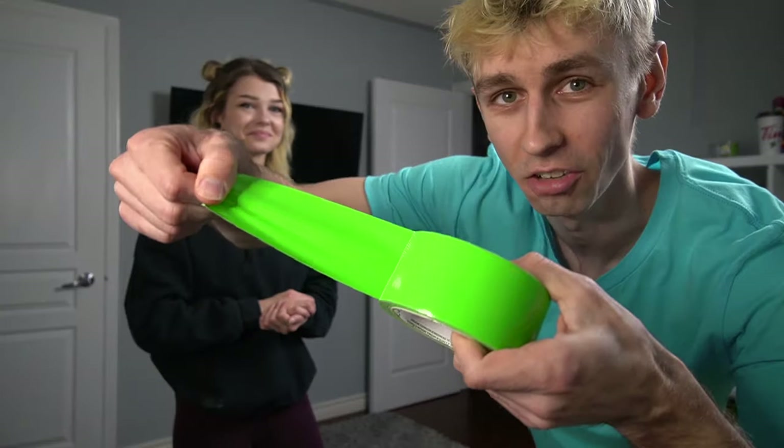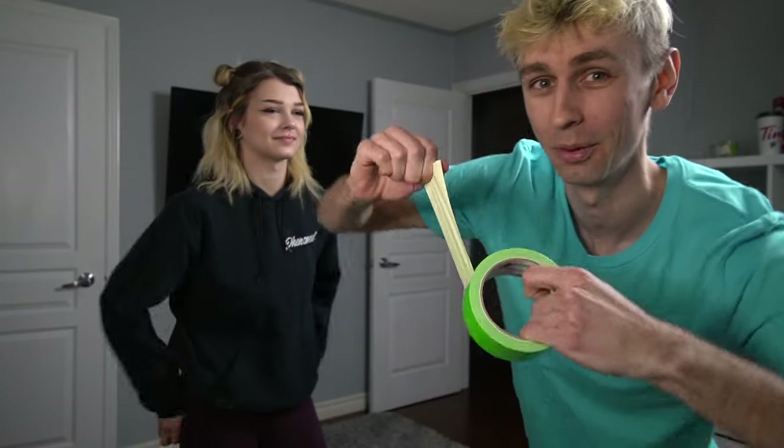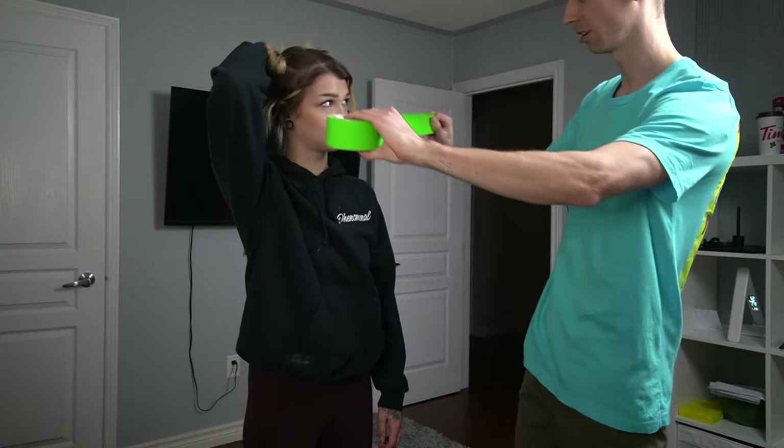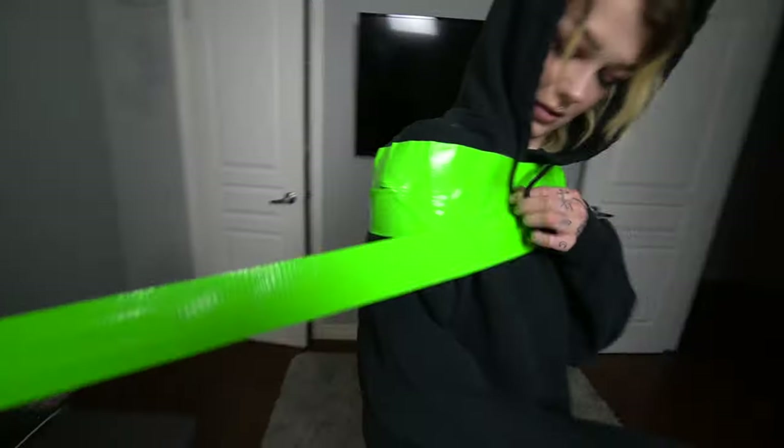Neon green is going to be the first color I'm putting on you, babe. Move your hair first — this is going to suck if I get your hair. Can I start with your face? No. I'm going to make it so tight. Please don't.